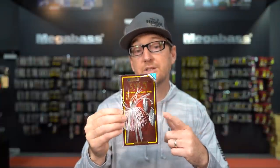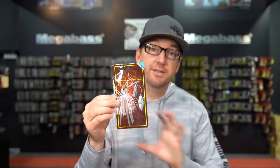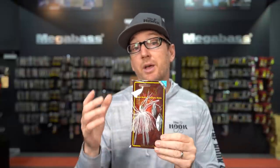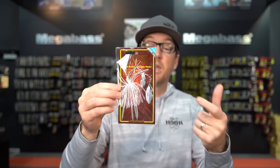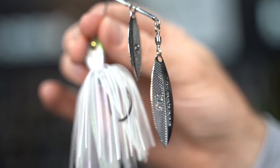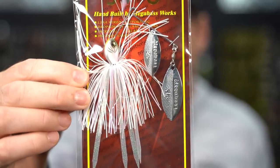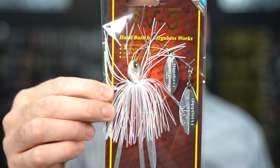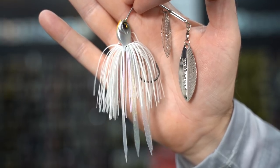It's available in two different blade combinations — this is the double willow combination, and it's also available in what they call a slow roll, which is basically a tandem: Colorado on the front and a willow on the back. The SV3 is a remake of one of their most famous spinnerbaits. They basically gutted it and remade it top to bottom to develop the ultimate everyday use spinnerbait. The special SV3 blades are easy to spin and offer a combination of flash and vibration. It uses very heavy gauge wire, so it's very durable but still flexes, giving incredible pulsation. The skirt is designed to pulse with the blade, so just like the Jamaica Boa, the skirt and blades work in tandem.